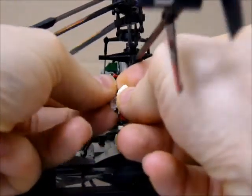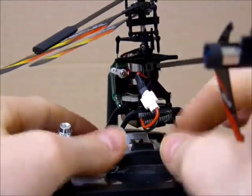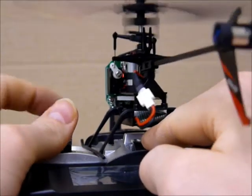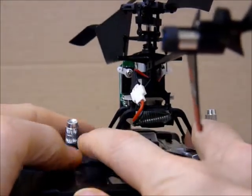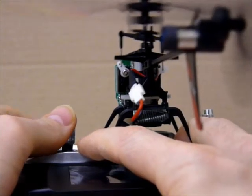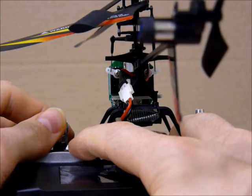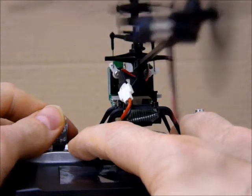Now let's just see — switch this guy on and switch the thingy on here. And you see it goes up. And up. Now if you go further on the throttle so that the thing flies, then it actually comes back down.